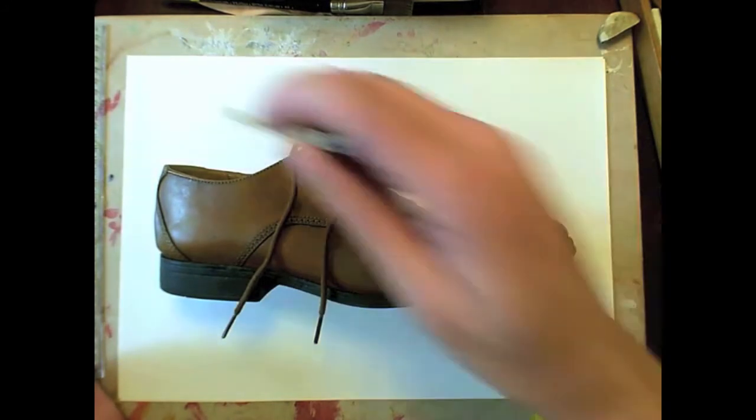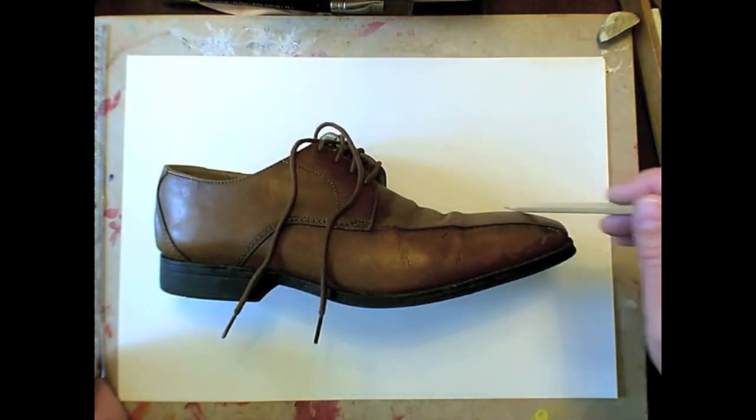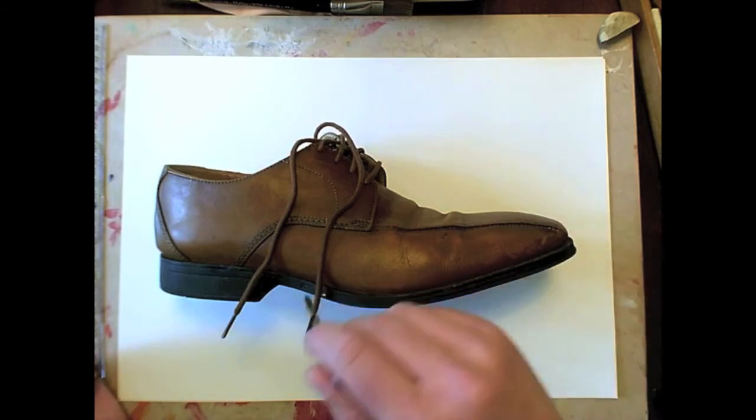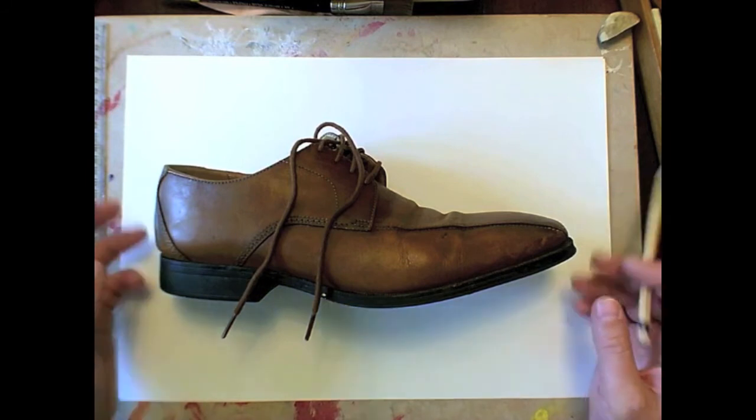Now if you wanted to do your shoe, what you could do is you could lay it on your piece of paper. There's nothing wrong with cheating this way and just simply draw around the shoe and then you've got the basic outline that you require.